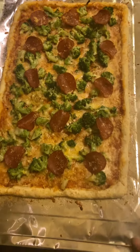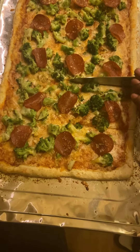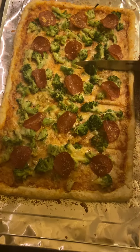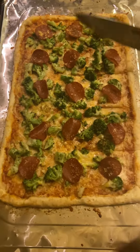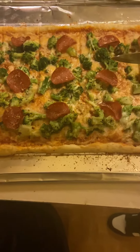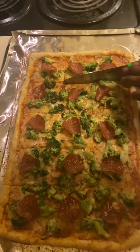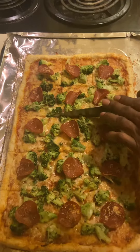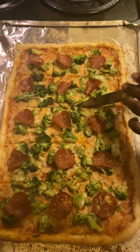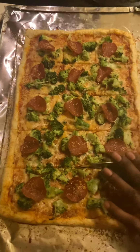Cut away. You get the thrust, have some crunch to it. Yes, but not too much.